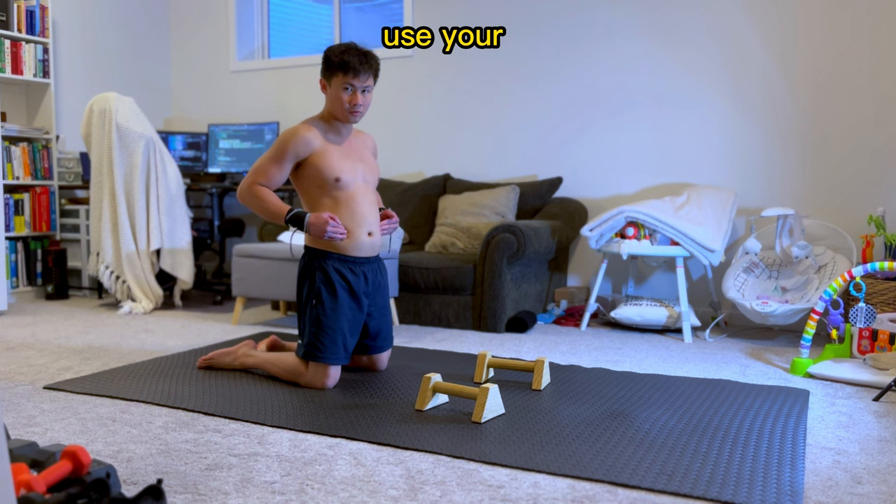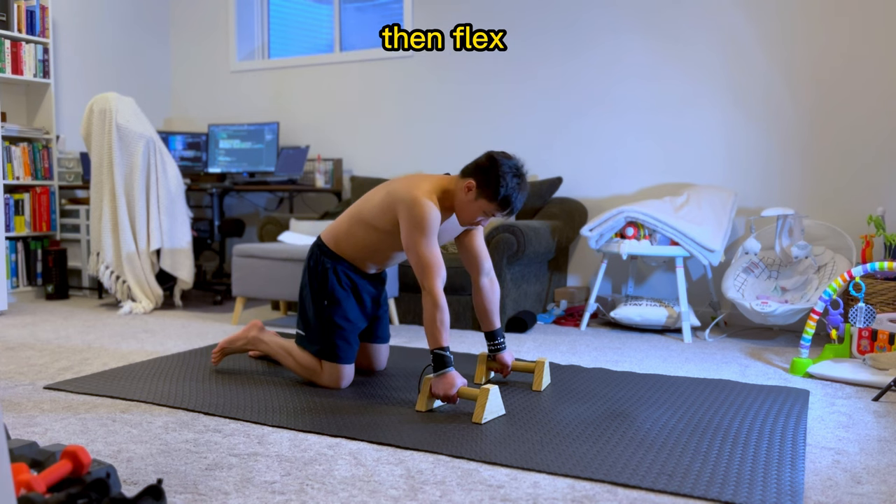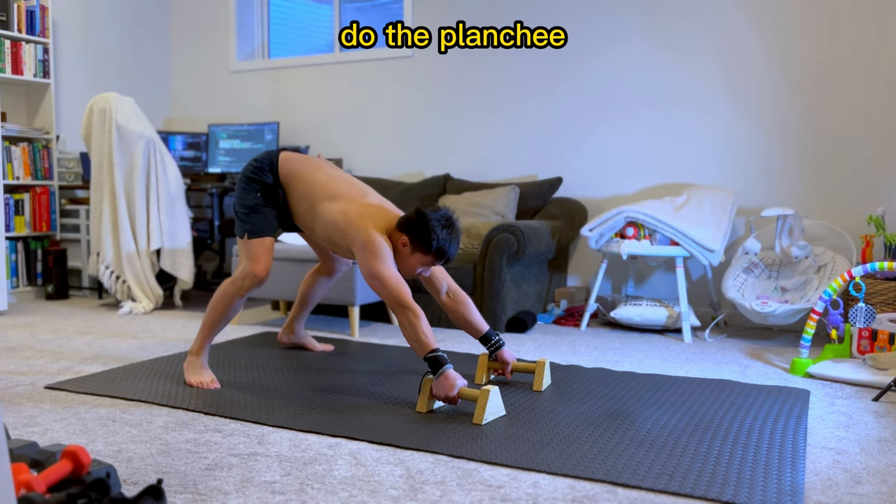Continue to use your abdominal muscles as a base for your lower body. Inhale, half exhale, then flex your abdominals. Remember that feeling — use it whenever you do the planche.